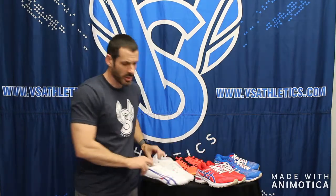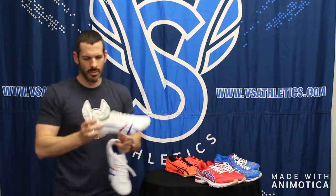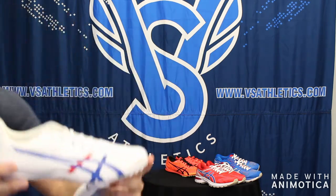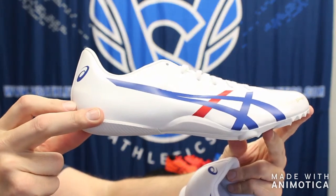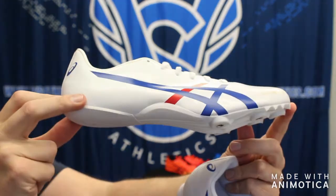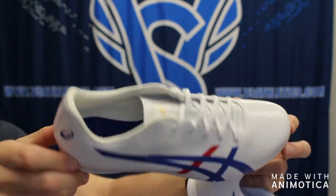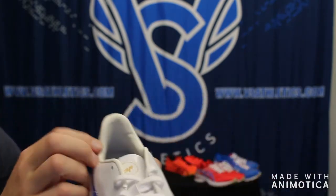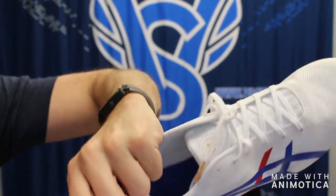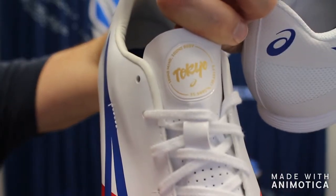First we're going to start off with ASICS entry-level track spikes in the Hyper MD and the Hyper Sprint. Each one of these was a special colorway made for the 2020 Tokyo Olympics, but those Olympics have been postponed, so we do not know if this colorway will carry over. Unique USA red, white, and blue with a special logo to commemorate the Tokyo Olympics.